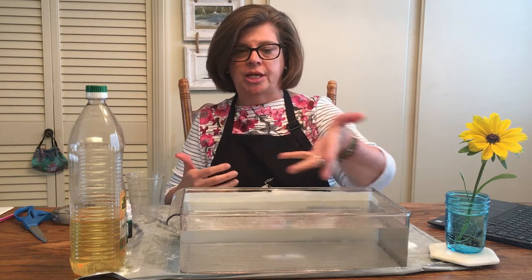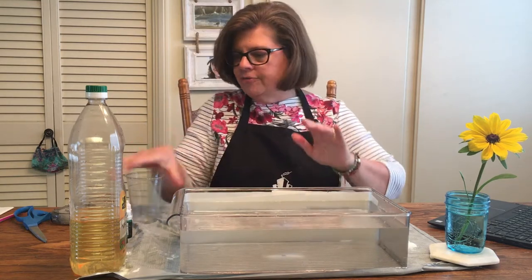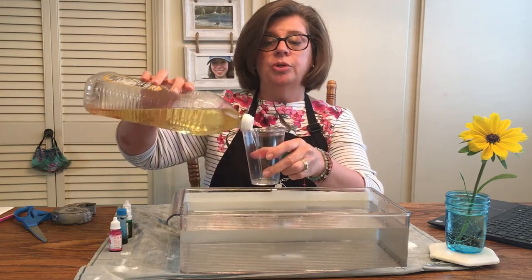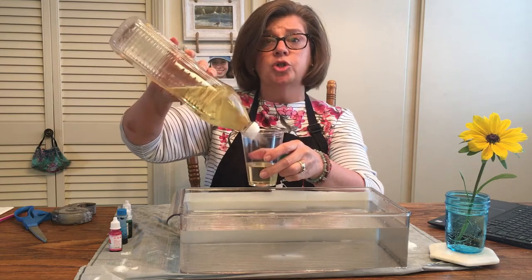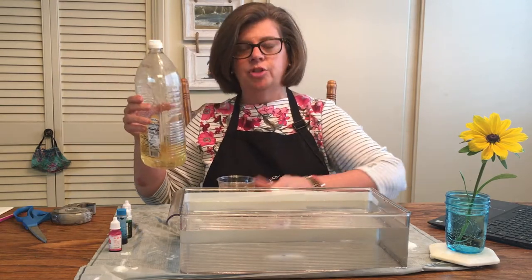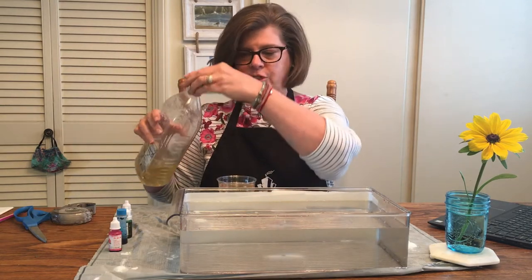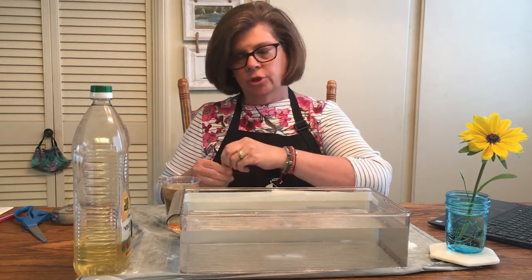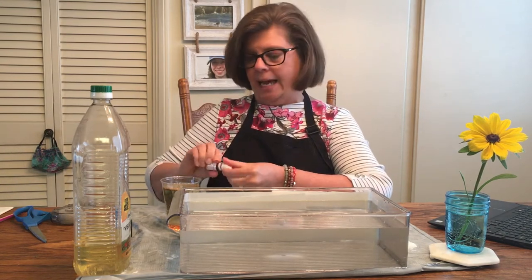I have white paper towels behind mine just so you can get a nice view of what this looks like, but you don't have to do that. Next, take your container and fill it up with vegetable oil. We know that oil and water do not mix — you can tell I've recycled mine, see all the little bubbles. But what happens if we add a bunch of food coloring and get it really dark, almost black?